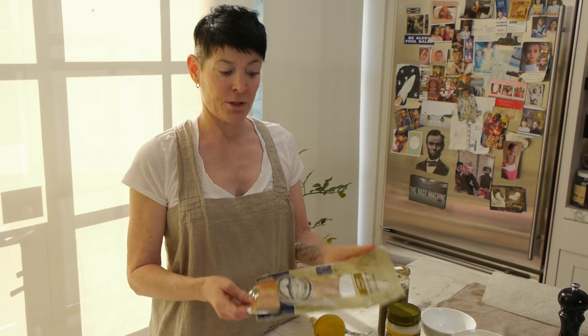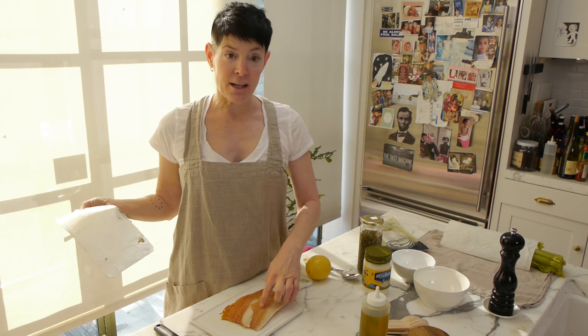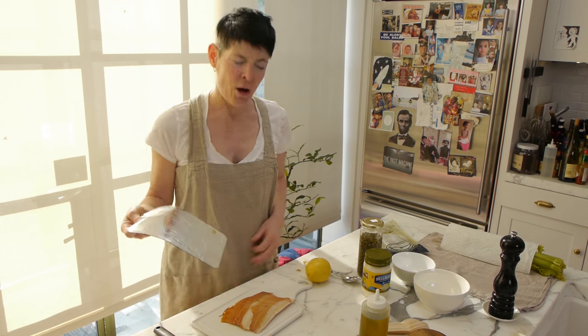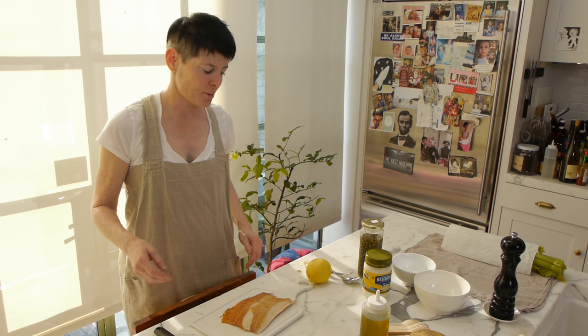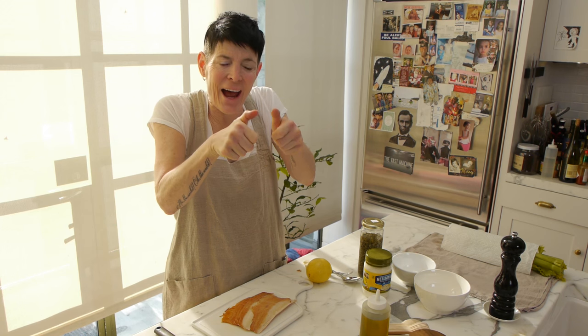I went out and I bought some smoked trout, and I'm just going to remove it from the package. This is the easiest thing you're ever going to do in your life. If it has the skin on the back, just peel the skin off. Only certain brands have skin on the back. The other thing I would recommend is when you buy it, kind of touch the pack.